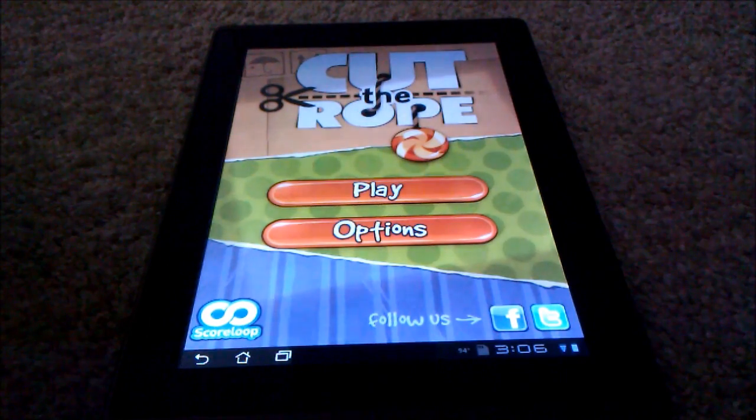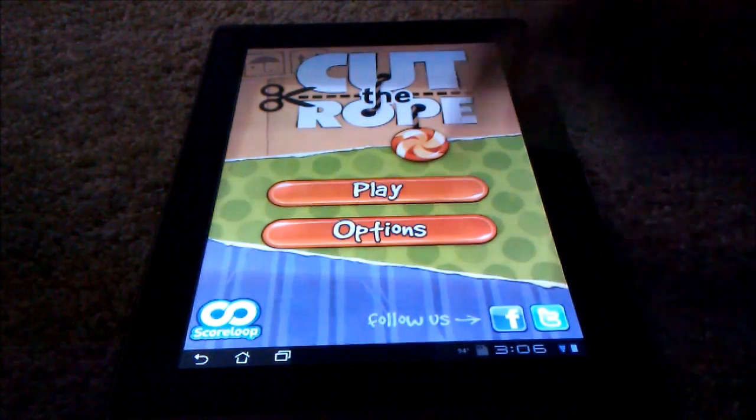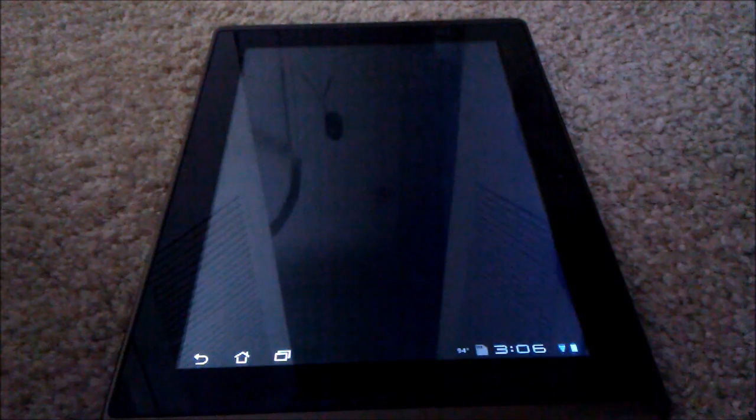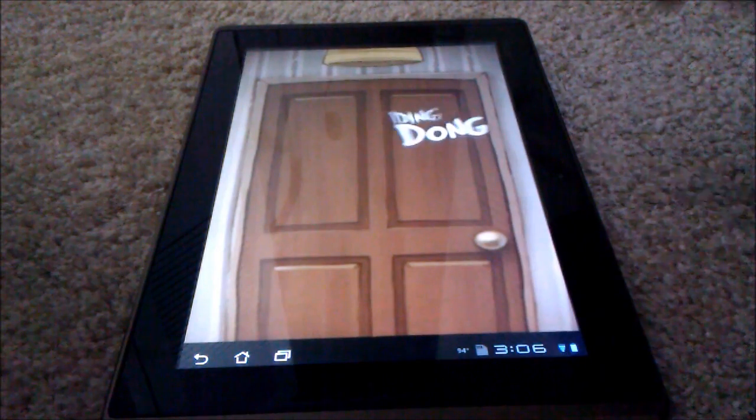This is Felix from AndroidApproved.com and this is just a sample gameplay of Cut the Rope. Let's skip the intro.